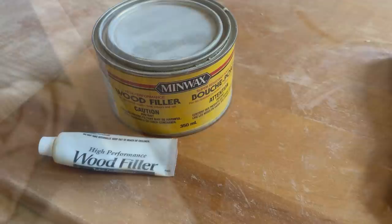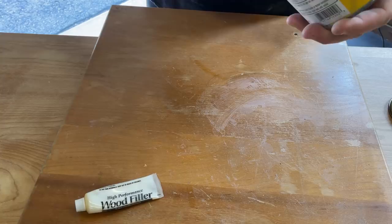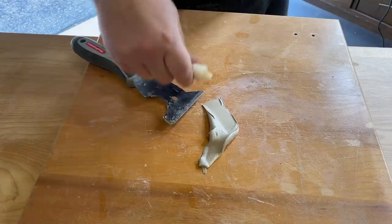When I had most of the damage smoothed out I mixed up some Minwax High Performance Wood Filler to fill in any remaining gouges, holes, or seams that I wanted to cover up.